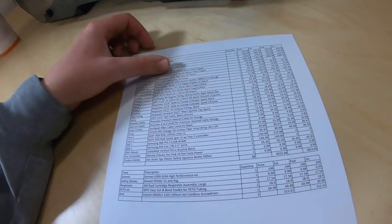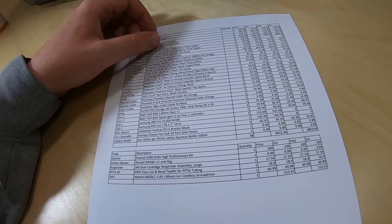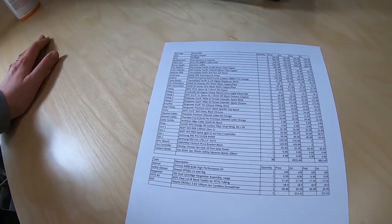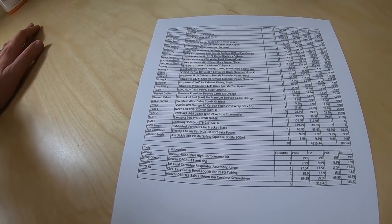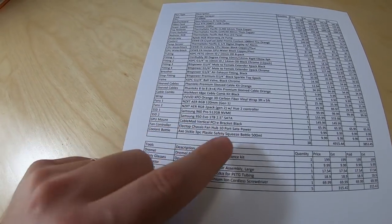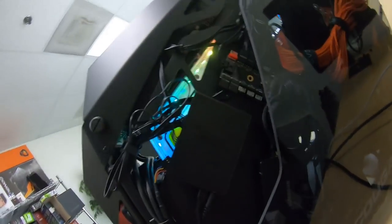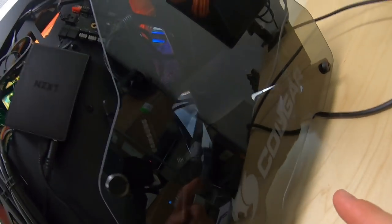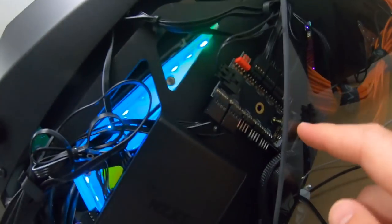I've got two Samsung 960 Pro 512GB NVMe SSDs in RAID 0 as my OS drive — they were free, pulled from systems at the warehouse. For video work, my output drive is a one-terabyte Samsung 950 EVO 2.5-inch SATA mounted on the back of the case. We also have the NZXT Hue 2 for fan control, a Thermaltake controller for the LED panel, and a basic fan controller for fan speed.